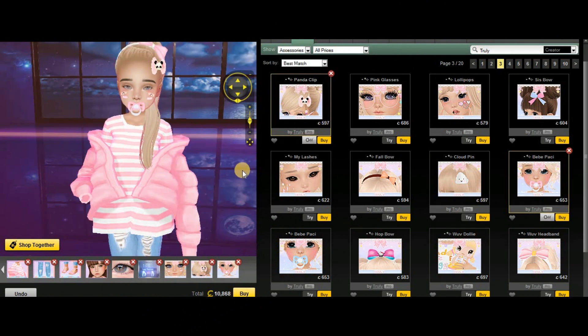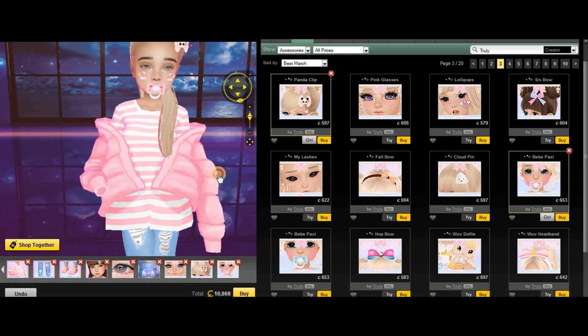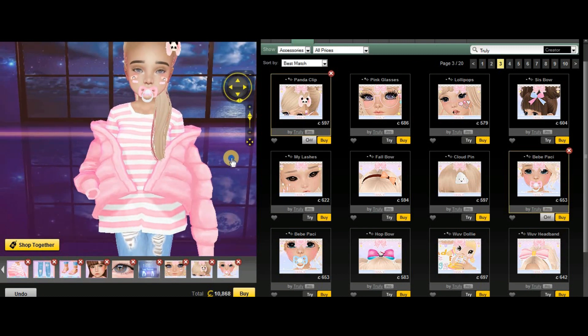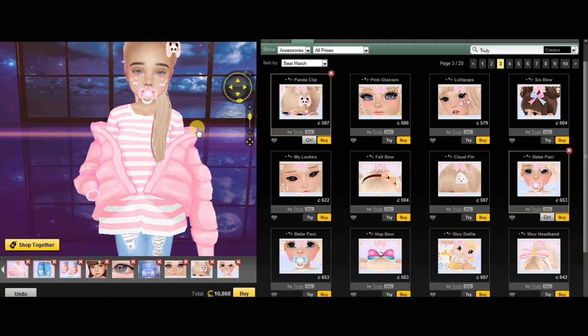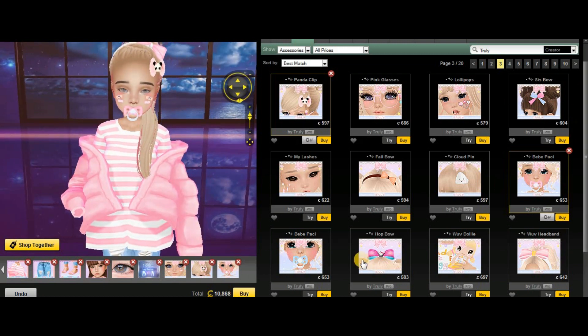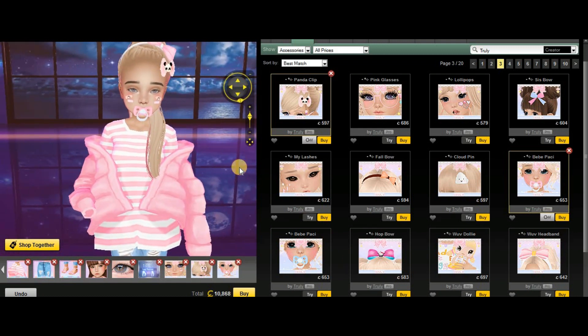Okay guys, this is my final look and I think she turned out pretty cute and adorable. Mostly I used this rose creator, and for these accessories like the panda clip, the pet's fur, and the band-aids, I used Truly. I hope you guys like it, and if you wanna see more videos like this and more kids tutorials, let me know in the comments down below.